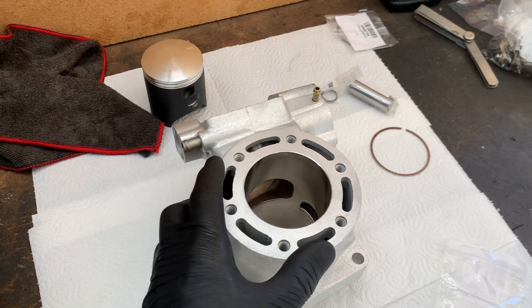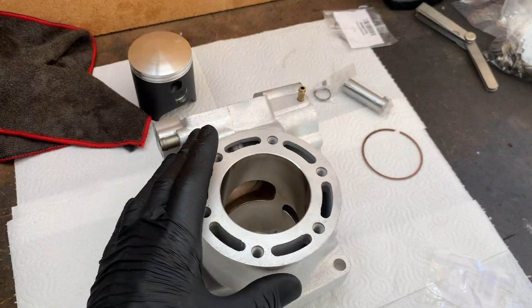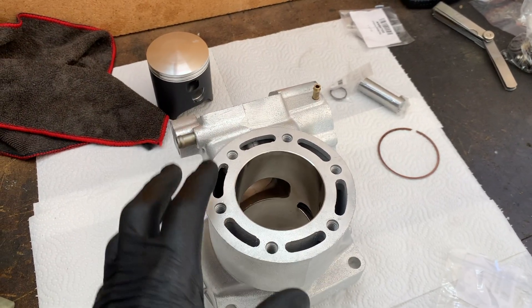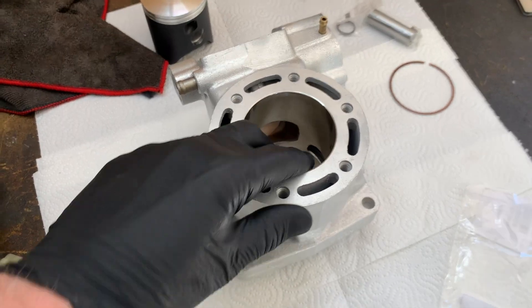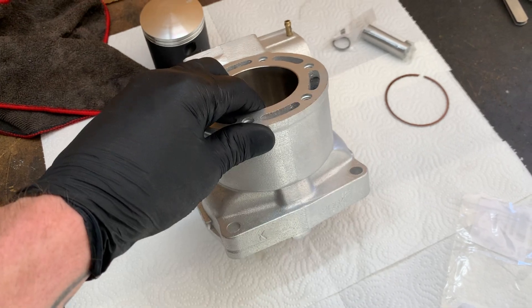First thing I'm going to do now that we've got the cylinder back in our possession is clean it really well. They recommend to clean it with soapy water and to get a microfiber cloth and wipe out the inside of the cylinder with some grease. You'd be surprised how dirty these things are even though they look really clean.